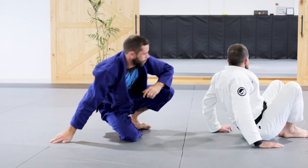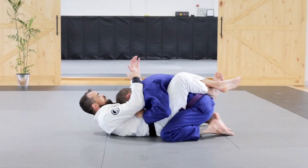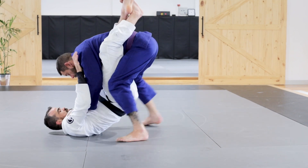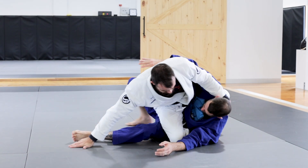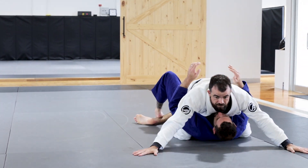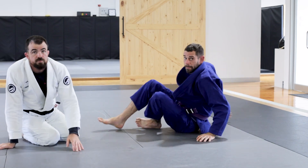Okay, do it again. This way. Do one going that way.